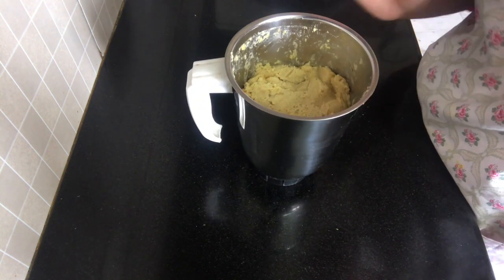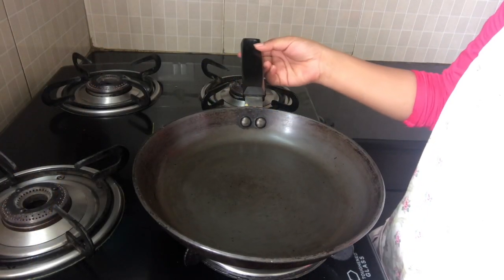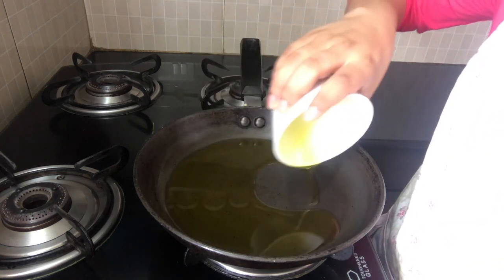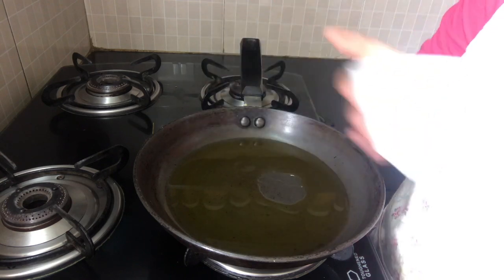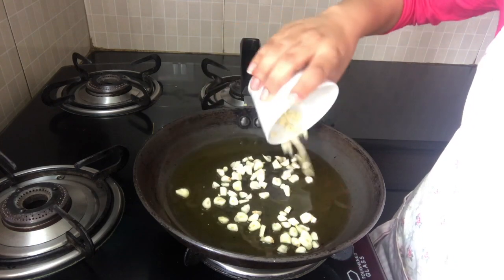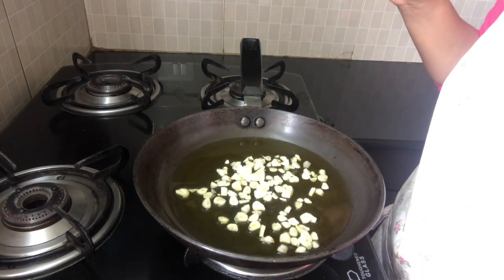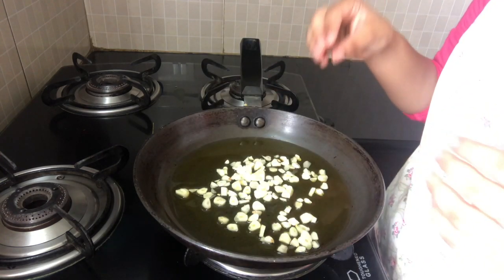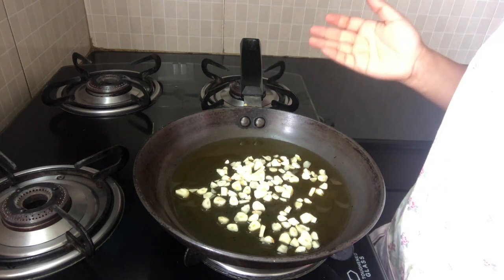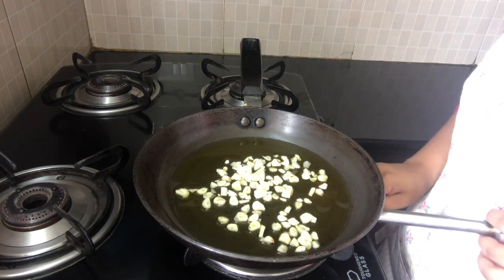So now let's make our seasoning. I've taken my frying pan and I'm going to add the olive oil and garlic. Add the chopped garlic into cold olive oil because I really want the garlic flavor to infuse into the olive oil completely, so we are going to bring the garlic and the olive oil to temperature together so that the garlic does not get burnt.